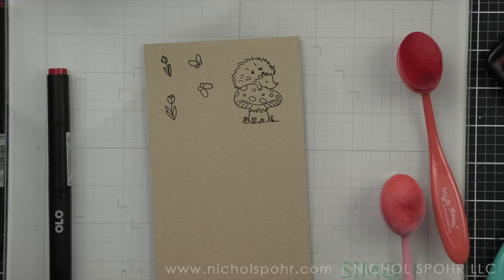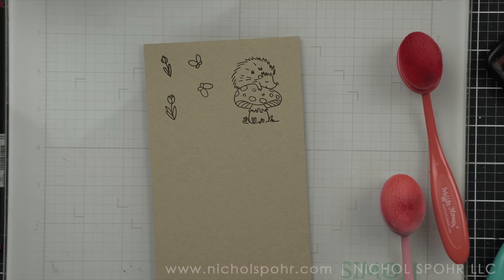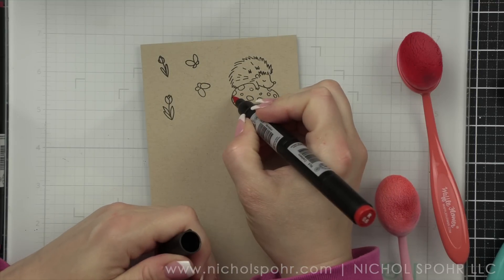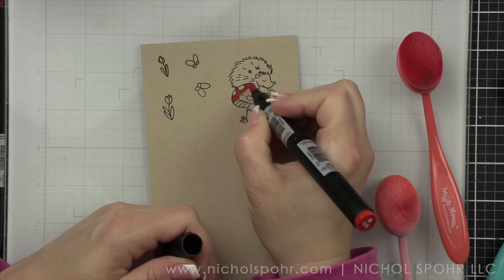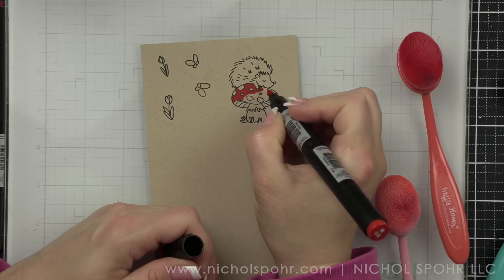One big difference about Olo markers — and I will link to some additional Olo markers down below — is that you can connect them so you can have your two shading colors on the same marker because they have a connector ring. You can choose how to buy them. You could buy them like a Copic, with a chisel and a brush tip, but I chose all brush. I don't use the chisel tip, so to me that was a waste. So you'll notice that I have brush tips and shaders on most of my markers.